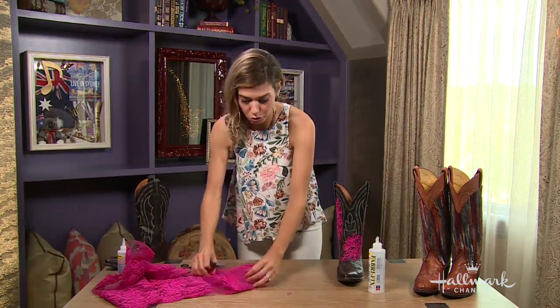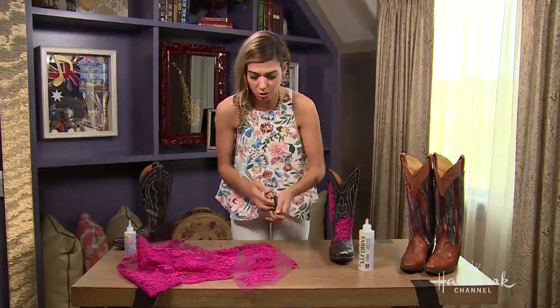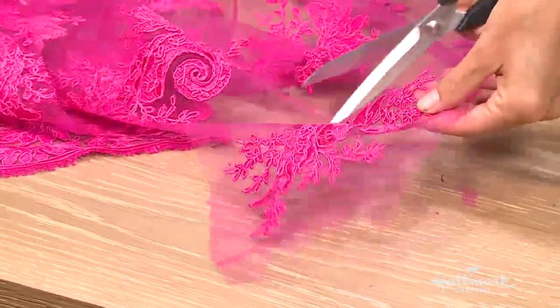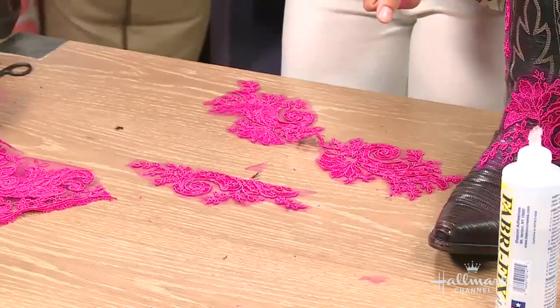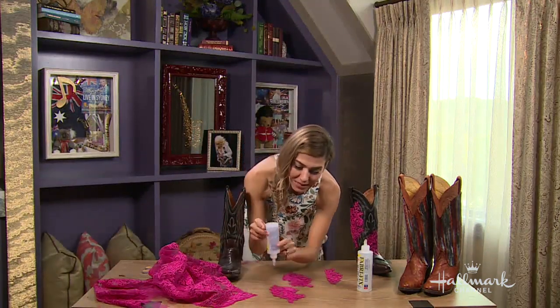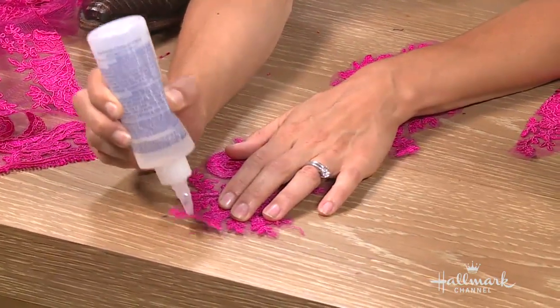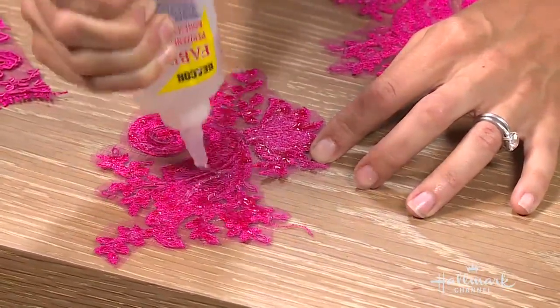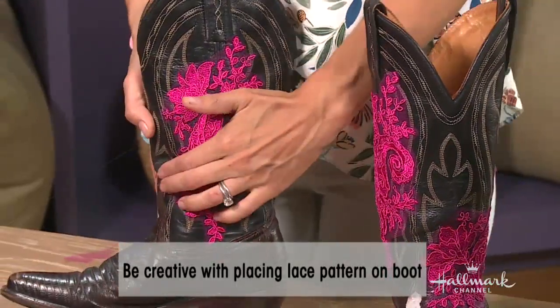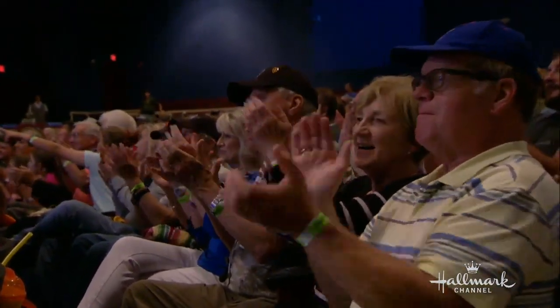When you cut the lace appliqués, follow the natural line but give yourself about an eighth of an inch of netting, just so you have room — it's really hard to get into all those crevices. Cut the piece off the rest of the lace so you're not bogged down by it, and then trim it. Then we glue, using little dots of glue, because you don't want glue smooshing out onto the netting and the rest of the boot. It's so delicate it doesn't need heavy glue — just tiny little anchors. This Cali girl has definitely gone country!